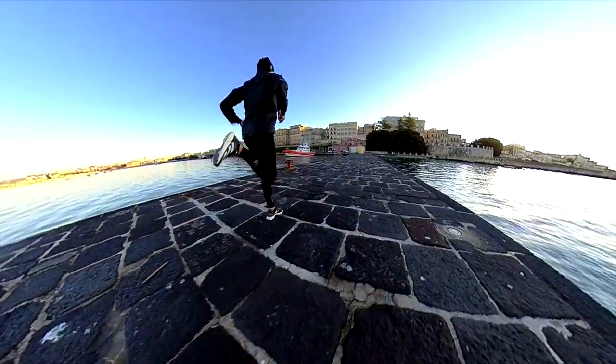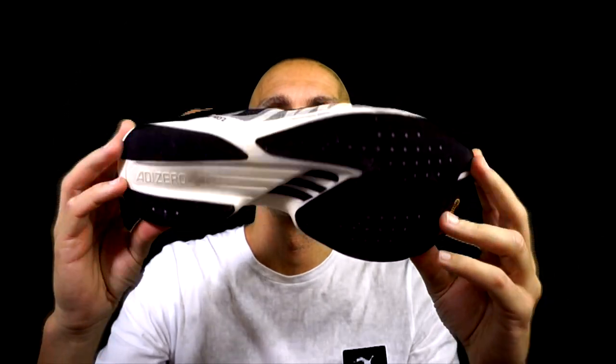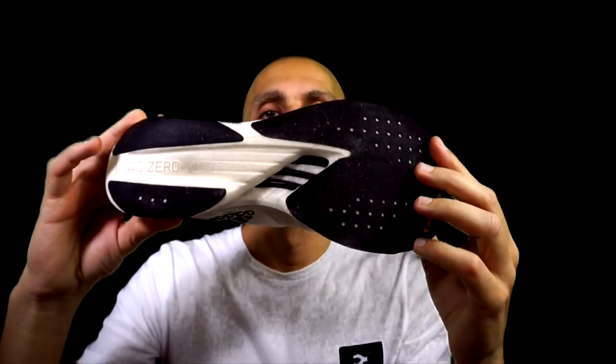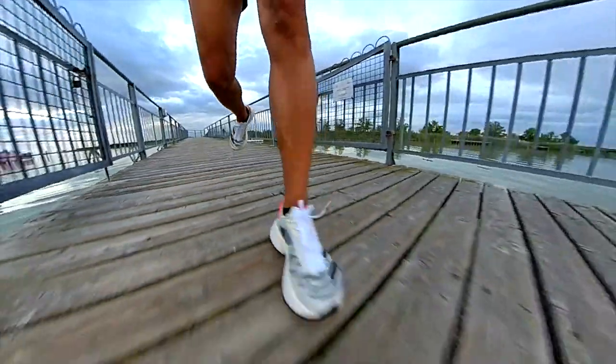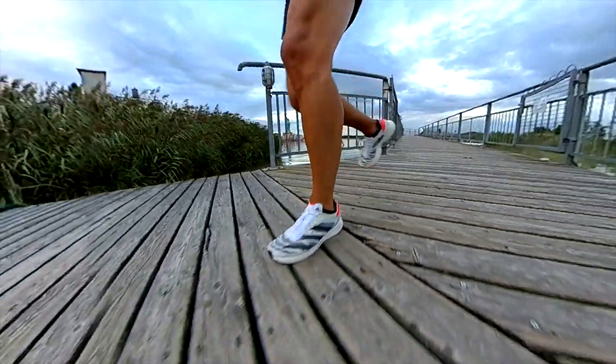For a 10K time trial, I would still use the Adios 6 because it's more durable. For a Half Marathon or Marathon instead, I prefer to use the Adios Pro 2. This shoe, as you can see, has a new stack, still with energy rods but in carbon in this case, and a thinner outsole rubber. It's a perfect shoe because it offers good cushioning and, thanks to the carbon energy rods, it's even more responsive, supporting the rolling motion. However, I would not suggest it at a pace slower than 4 minutes 50 seconds per kilometer because it's quite stiff due to the huge stack and cutouts in the outsole for reducing weight and for flexibility.